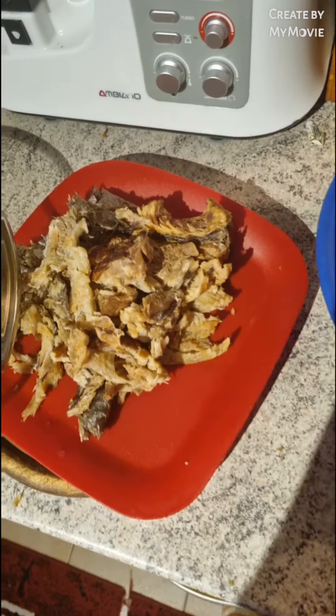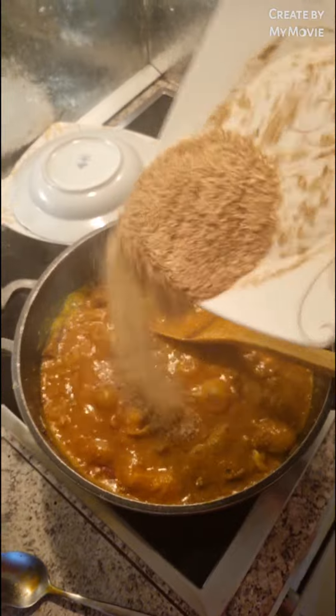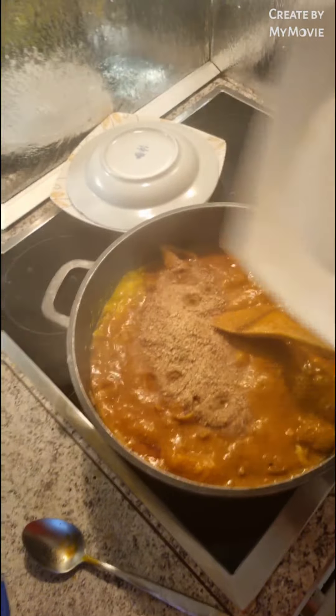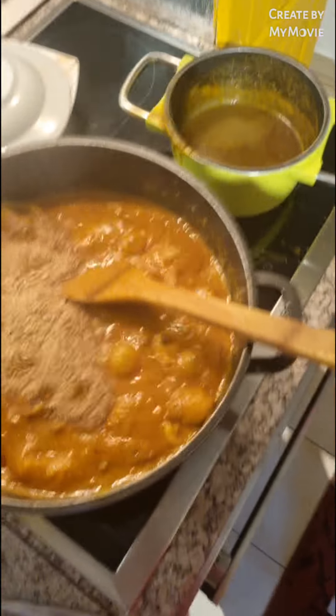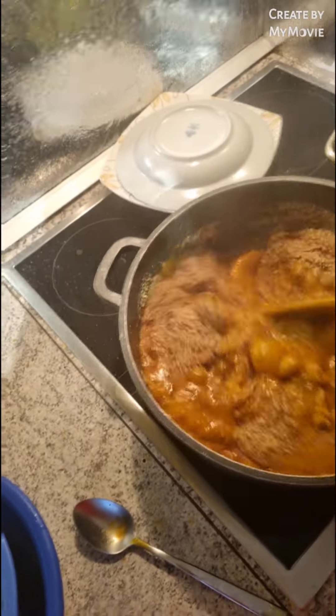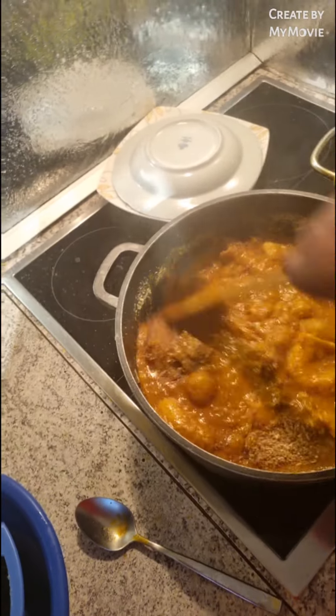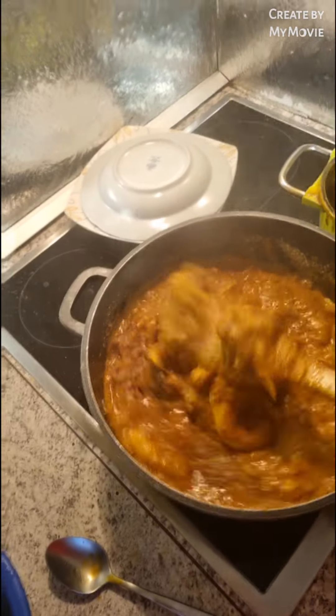The last time — I forgot my crayfish! Oh my goodness. Crayfish — without crayfish the ogbolo soup is not sweet. Anyway, when I ground the ogbolo, I used crayfish. No problem.